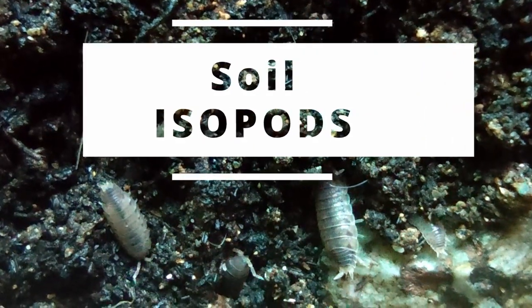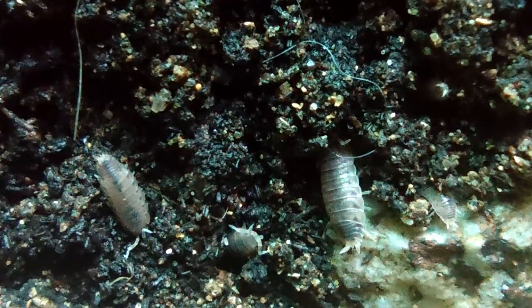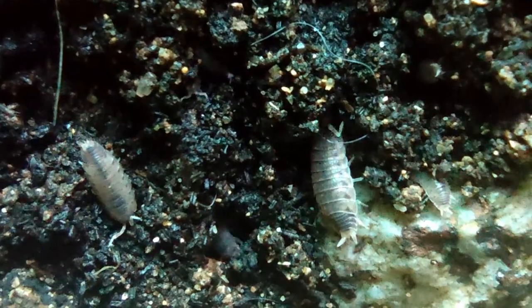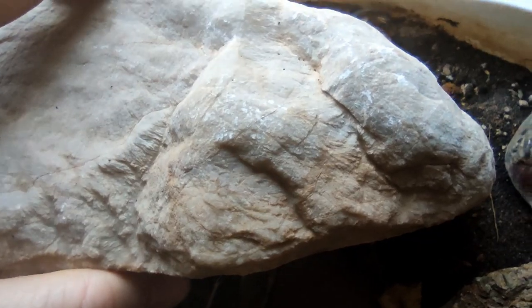Soil isopods are among the few existing terrestrial crustaceans, and the most common group of terrestrial isopods are the wood lice. Wood lice often seek moderately humid soil environments, sheltering under barks, stones or leaf litter.